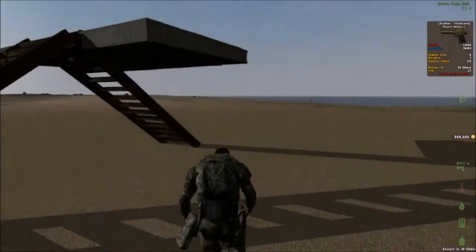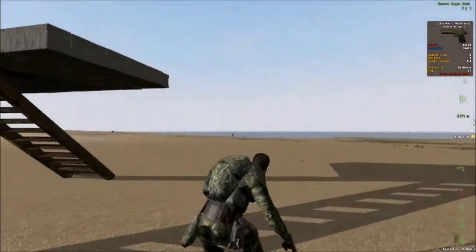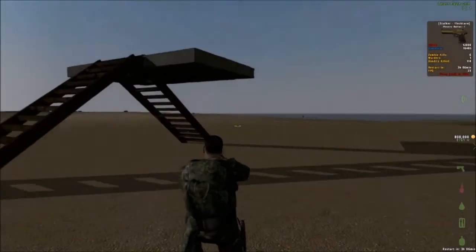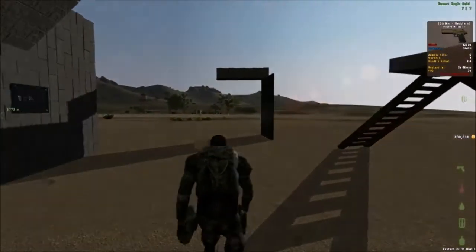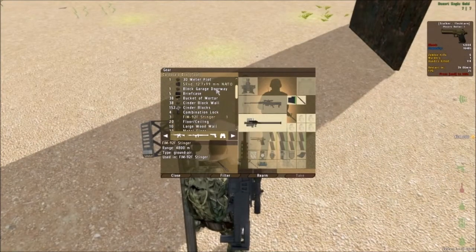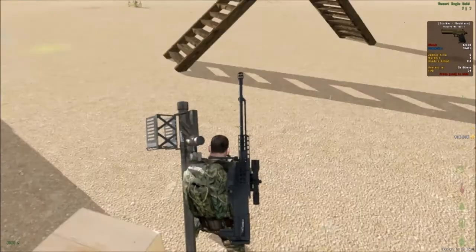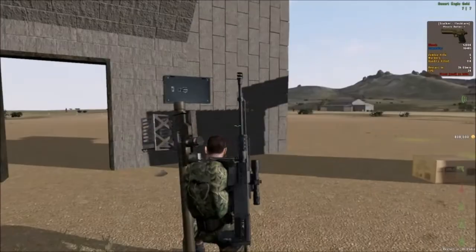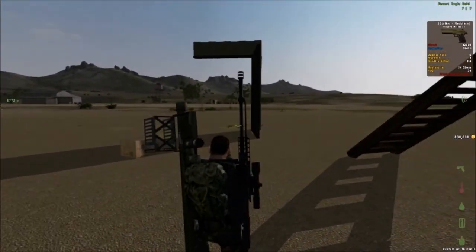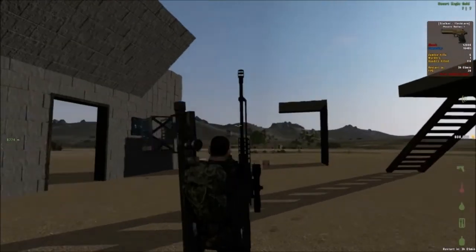Come join us at Dark Havoc — DayZ Overpoch, three PVE servers and one PVP server. If you mention me or hunt me down — my name is Sheriff Storm End Game — I will give you a level four build box like you see here. All this except for the AS50 and the Stinger, five briefcase cases, so much building stuff. Just hunt me down or tell another admin that I sent you and we'll give you a level four build box just for joining Dark Havoc. Thanks for watching guys, and if you have any other questions about vector building, please leave them below.